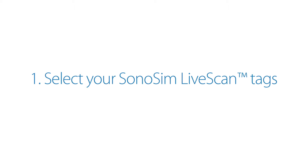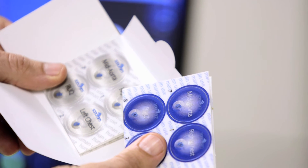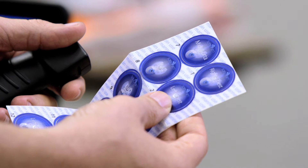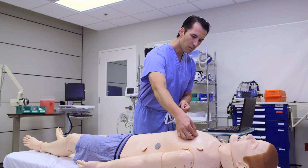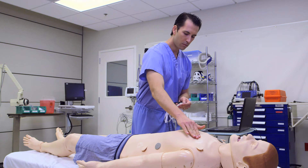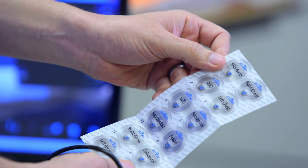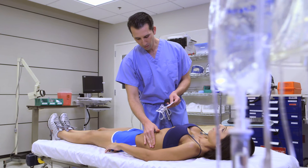Select your Sonosim LiveScan tags. Choose either semi-permanent or disposable Sonosim LiveScan tags, depending on whether the tags will be applied to a mannequin or a human volunteer. The semi-permanent tags are specifically designed for long-term application onto mannequins and are compatible with polycarbonate, polyvinyl chloride, and similar surfaces. The disposable tags have a hypoallergenic adhesive and are specifically designed for single-use application onto human skin.